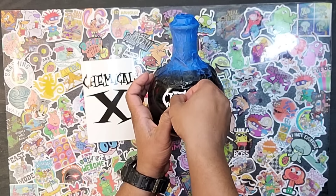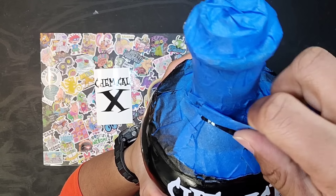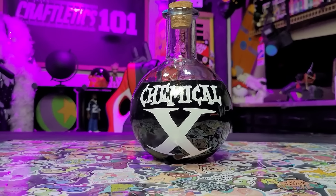Once our bottle is dry we can remove the backing from our vinyl and start placing them onto our bottle. Finally we can remove the tape from our bottle and bam — we got our Chemical X vase!